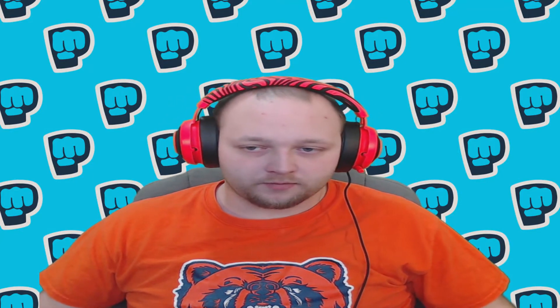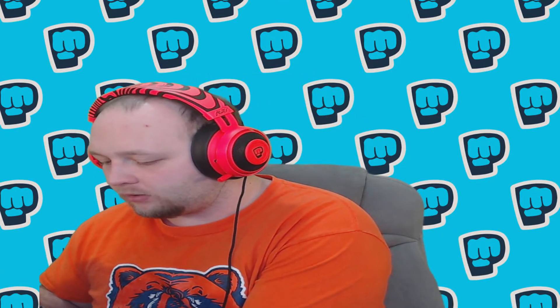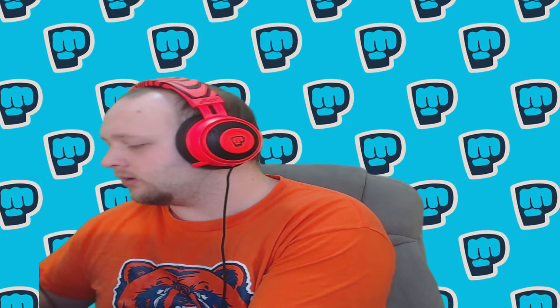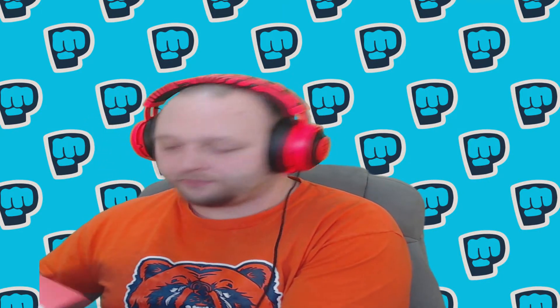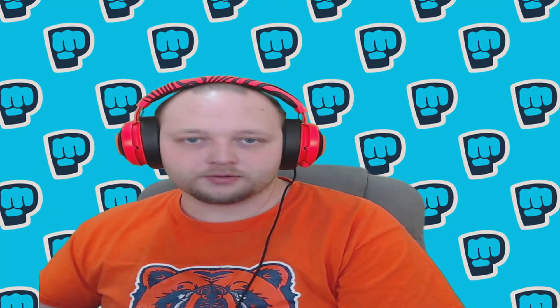I'm definitely going to stretch them out over my big head — those are comfy, I already like them. I'll leave a link in the description to these headphones. I'm pretty sure these are no different than the regular Razer Kraken Pro V2 analog esports gaming headset — they're the same, it's just this one is the PewDiePie edition. And I think it costs about ten dollars more than the normal ones. They're really comfortable.